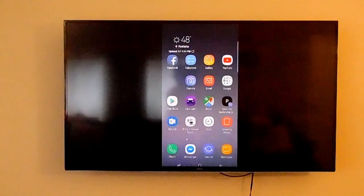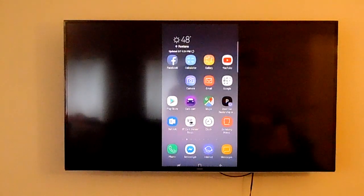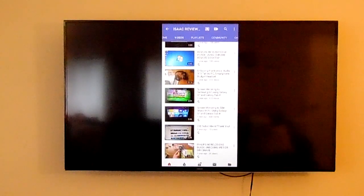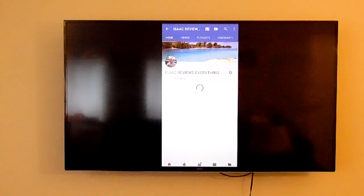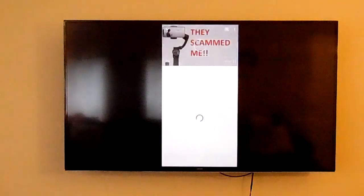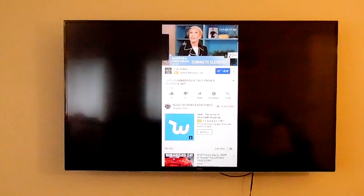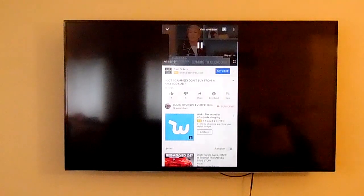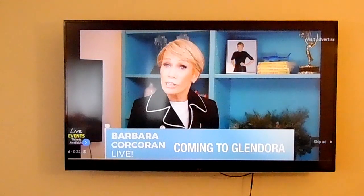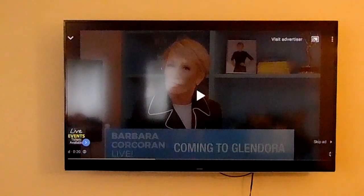And now we are successfully connected to our TV. And as you can see, we can view our videos. Thanks for watching.